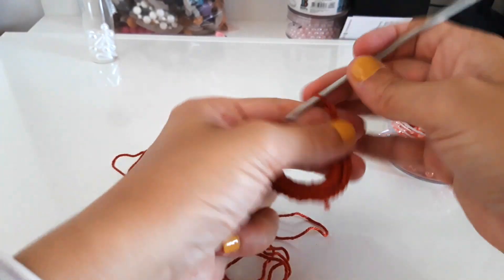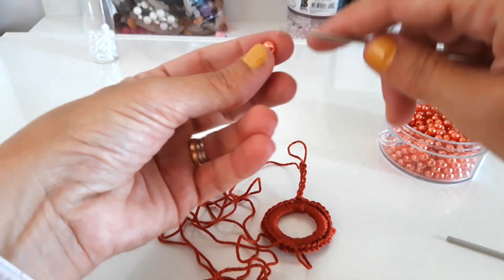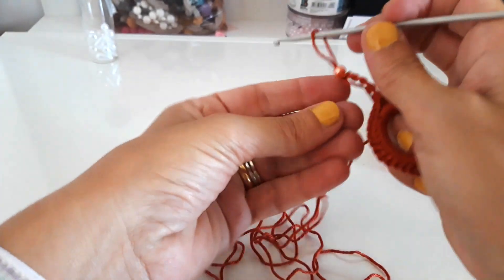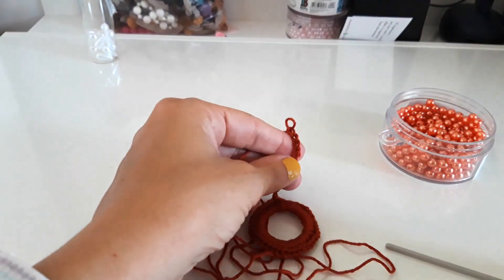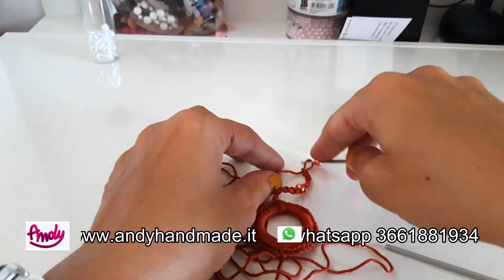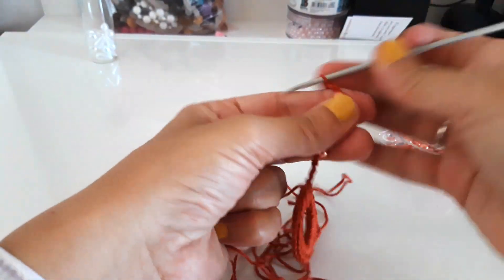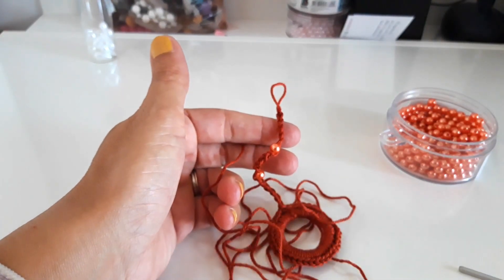1, 2, 3, 4, 5... Pull the bead out of the thread. I prefer to do it this way so I feel confident — however many are needed, that's how many I'll use. Continue like this and we'll see each other shortly.